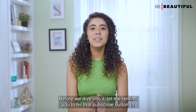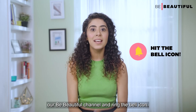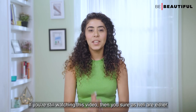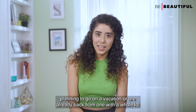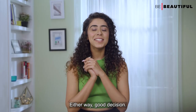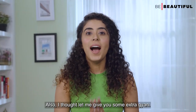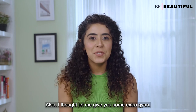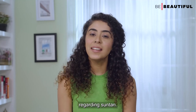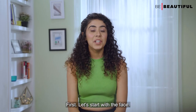Before we dive into it, let me remind you to hit that subscribe button to our Be Beautiful channel and ring the bell icon — that way you won't miss out on any of our weekly uploads. Let me walk you through a really good tan removal body care routine. At the end of each step, I'm going to share some fun facts regarding suntan, so watch out for those.